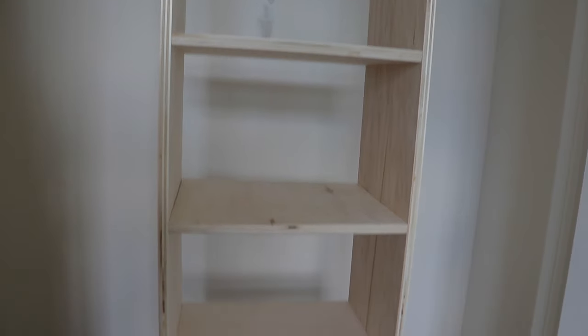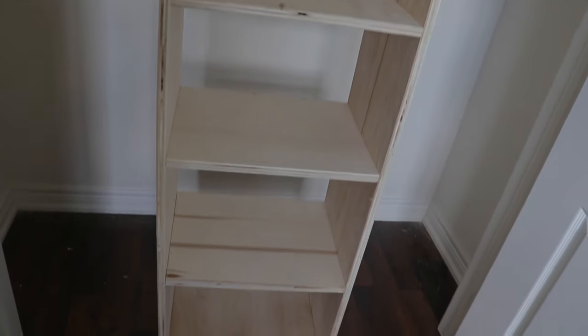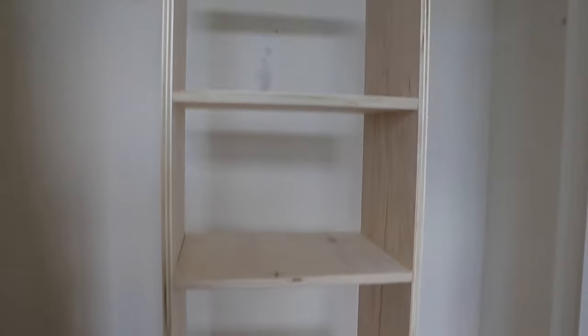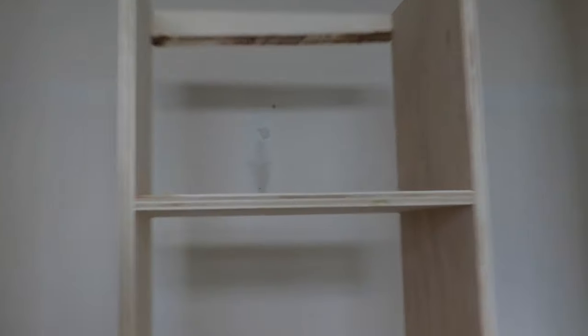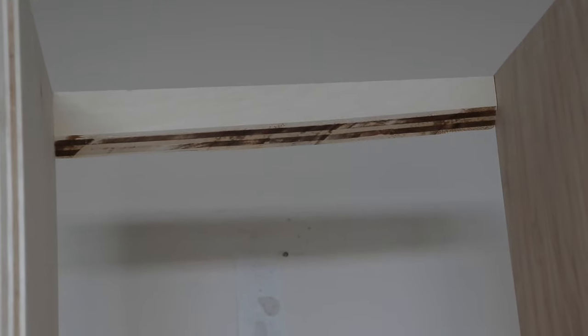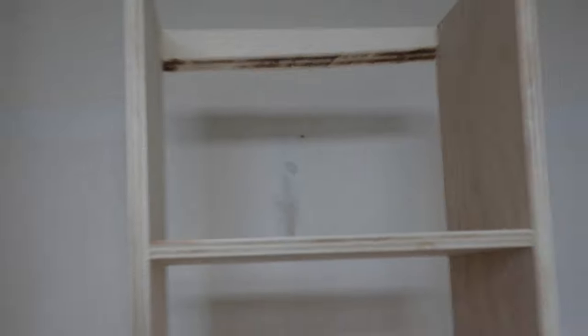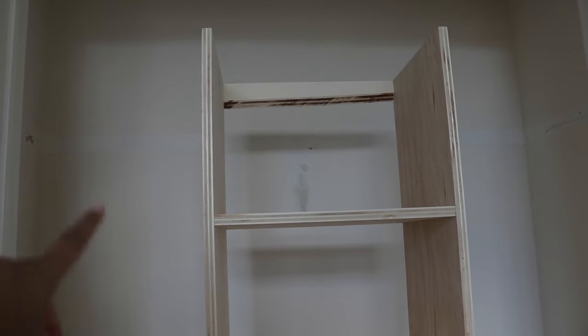We just finished the shelving — it's just standing up right now. I did the French cleat up here; this is the top part of the French cleat, and I'll show you guys the part I'm going to attach to the wall, similar to what's shown in the video.